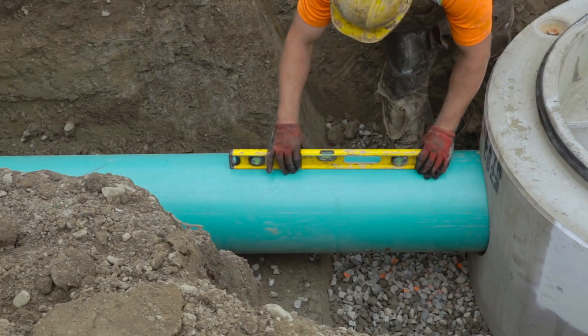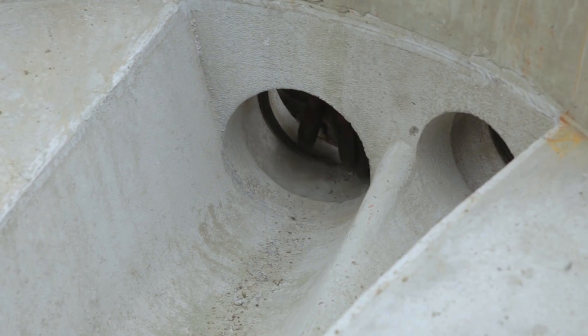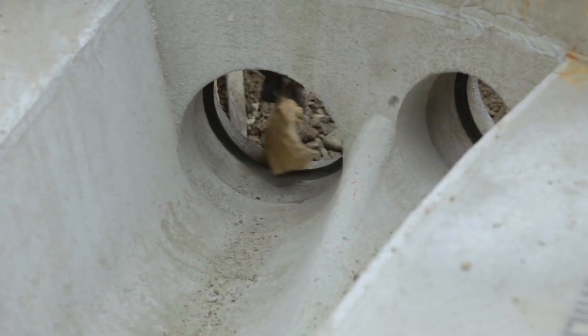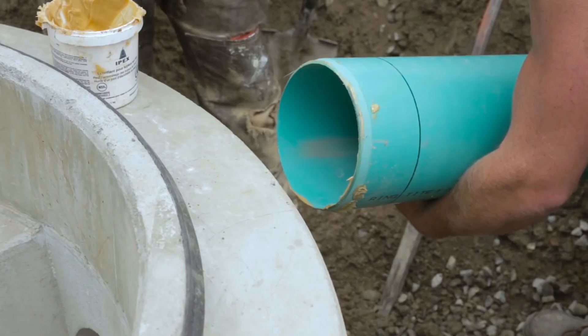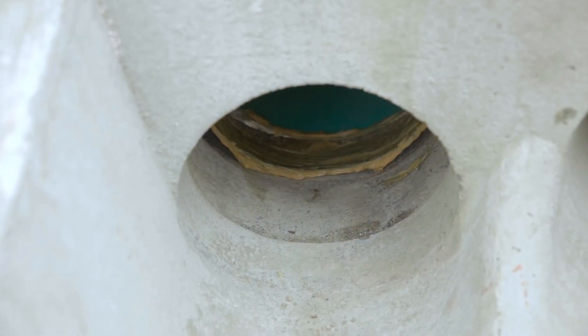For placement of an upstream pipe, again measure, cut, and chamfer the upstream pipe and place it in line in the trench. Clear the selected inflow opening of the manhole base of any debris and lubricate. Additionally, lubricate the upstream pipe for placement. As with the placement of the downstream pipe, align the pipe end with the inflow opening of the base and push home until the pipe butts firmly up against the rear of the third step.